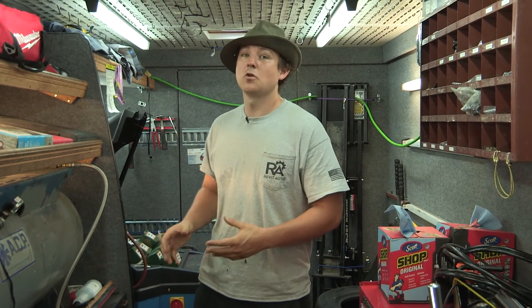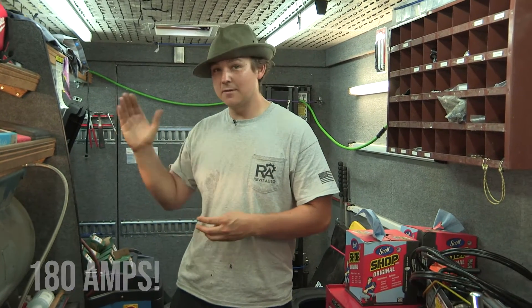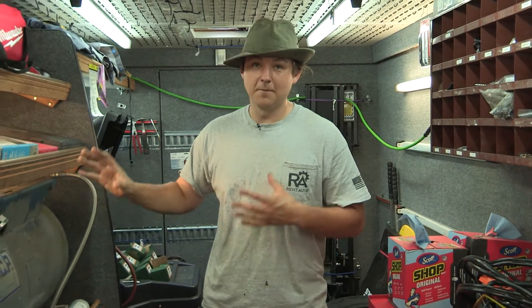At full tilt this thing can draw as much as 180 amps, but that's typically when it's near the end of its life, going up to about 140 psi and you're trying to fill that tank those last few psi — that's when it's really drawing hard.